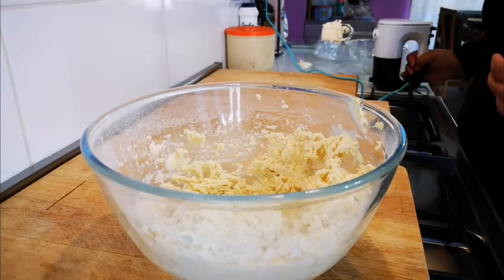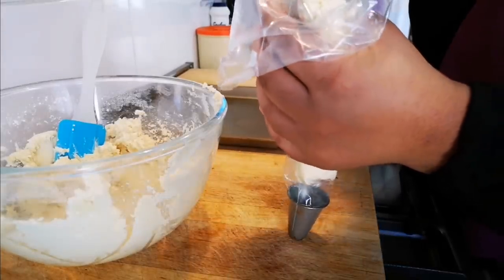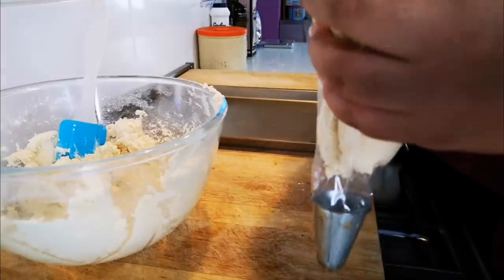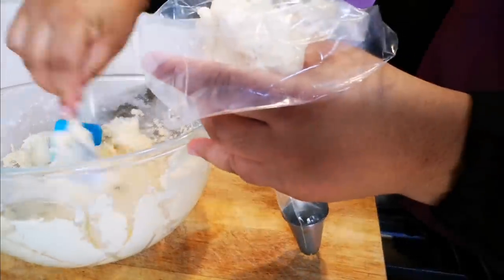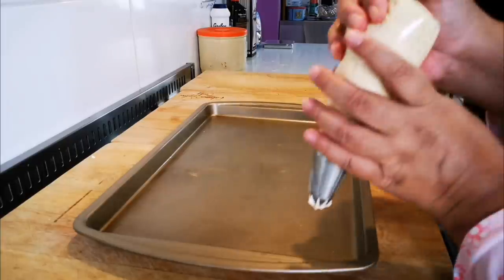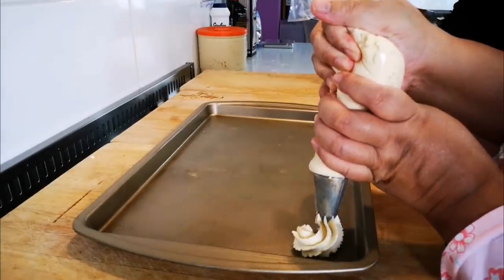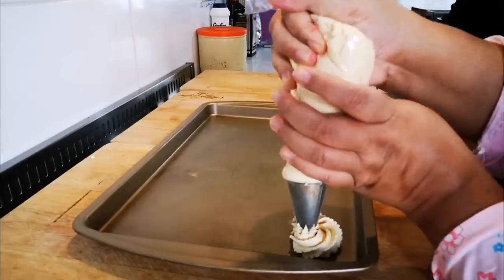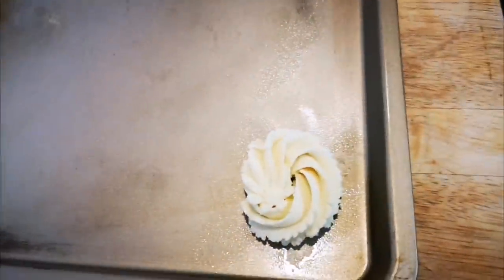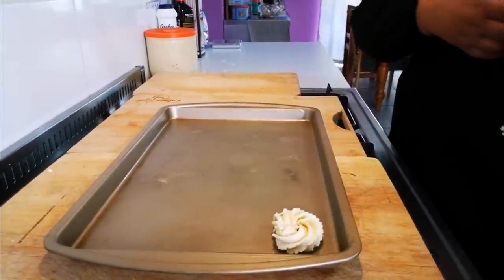We are preheating the oven to 180 degrees and we're going to pipe and then bake for 15 minutes. We're putting the dough in — it's nice and soft. Here's the nozzle on the piping bag. Okay, so we're going to do the first one — like that.